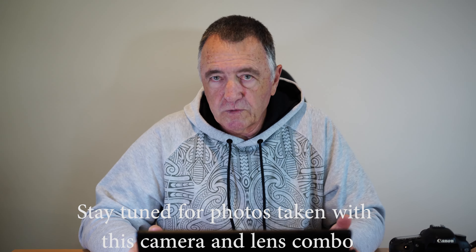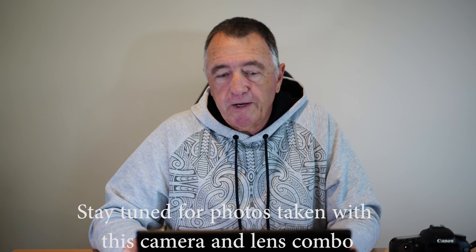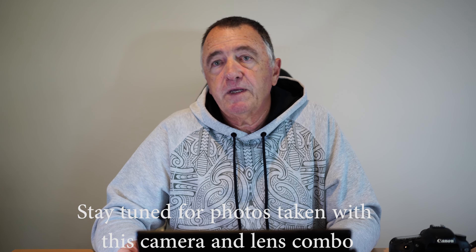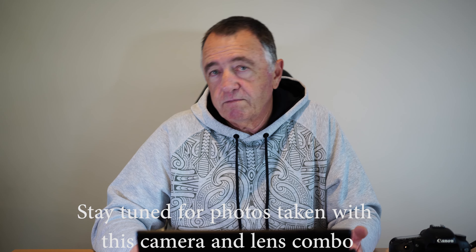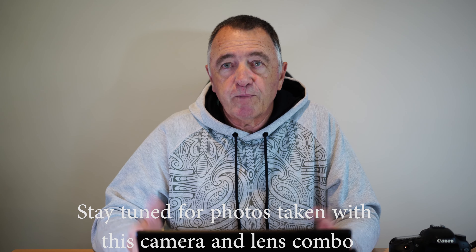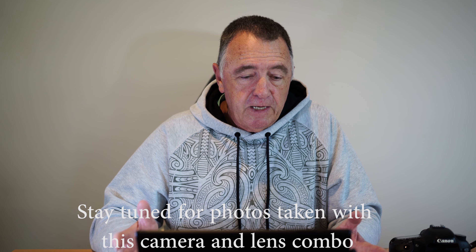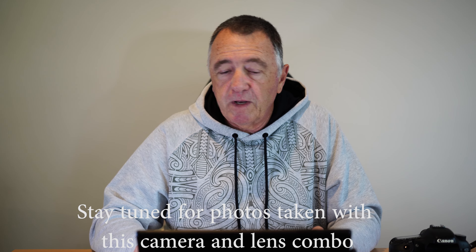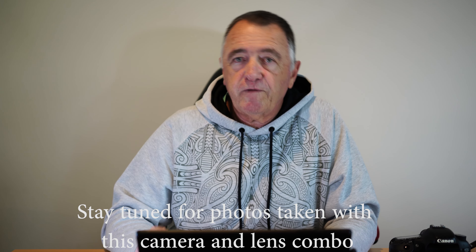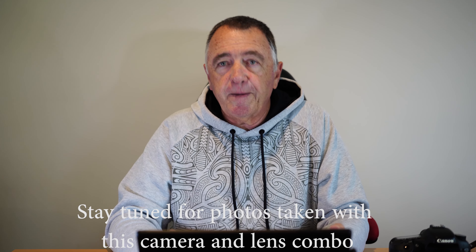I hope you've all liked the review of this Canon 7D from 2009. Any comments or corrections to the info I've provided, please leave them in the comment section below — I welcome all criticisms or comments, good or bad. Please like and subscribe and hit the notification bell to get notified when I post new videos. Thank you all for watching, and we'll see you next time.